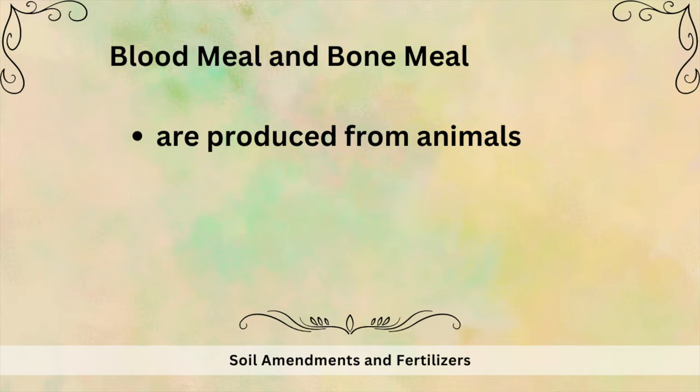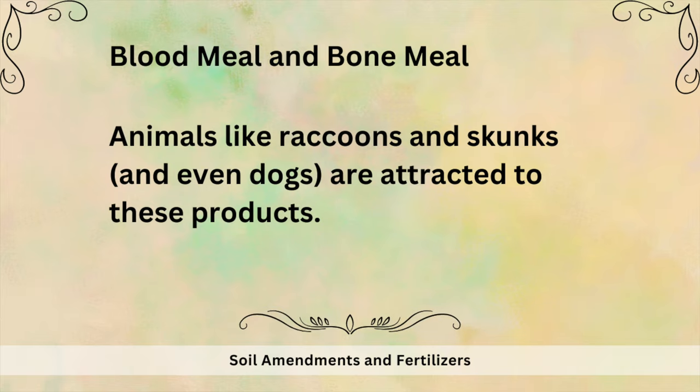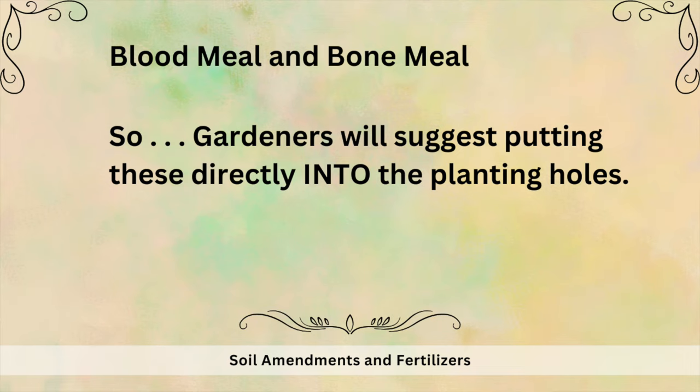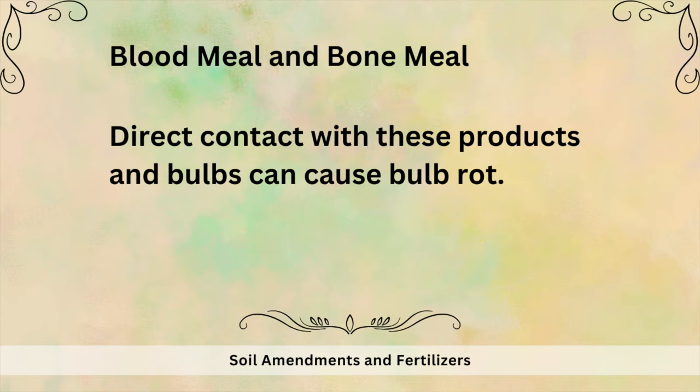Blood meal and bone meal are produced from animals, and because of this both can attract carnivores. While they may repel some critters, they will attract others looking for bones or blood to eat — animals like raccoons, skunks, and even dogs are attracted to these products. Gardeners suggest putting these directly into the planting holes, but direct contact with these products and bulbs can cause bulb rot. I know many gardeners swear by them and have great results, but I'm telling you what the daffodil experts say — including the American Daffodil Society, Brent and Becky's Bulbs, and Color Blends.